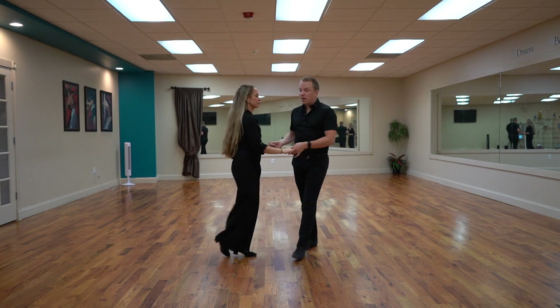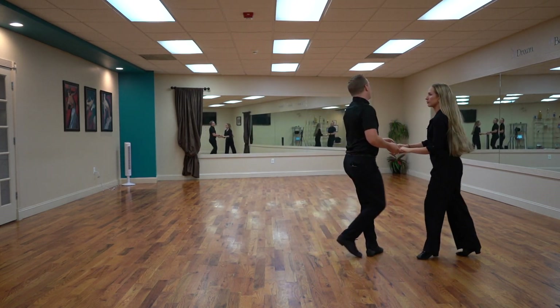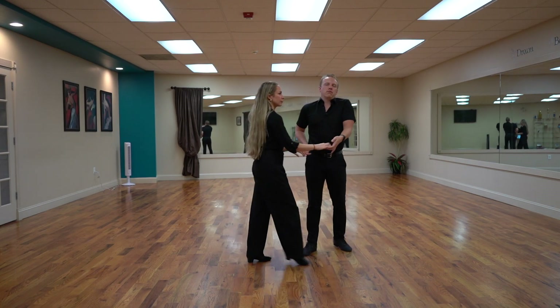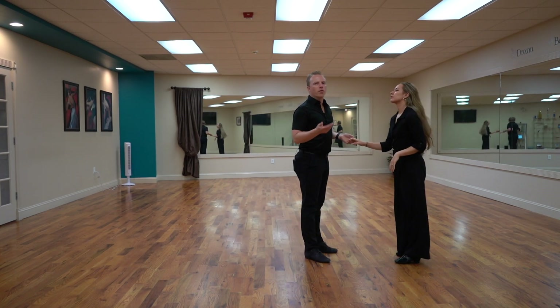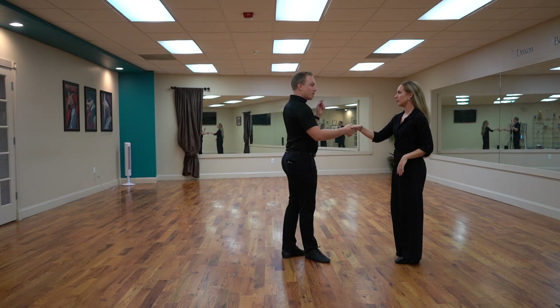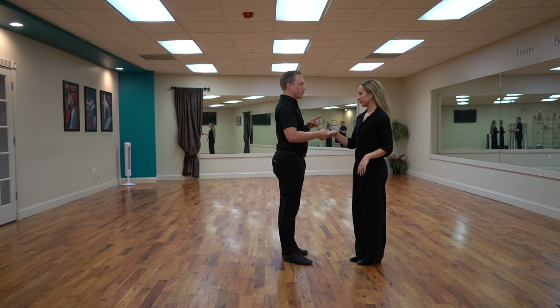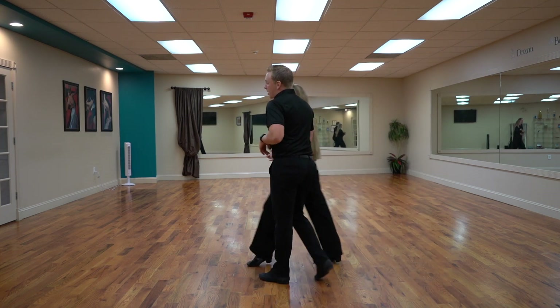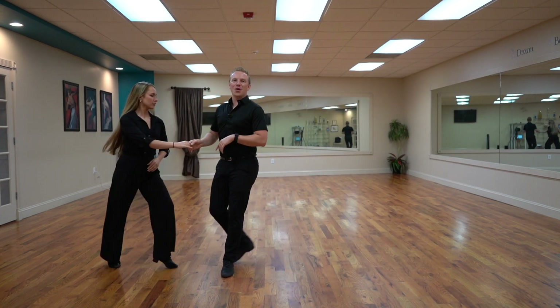It does help a little bit if I bring this hand through to keep her moving forward, but not necessary all the time. The next one is a handshake hold — I could just hold my right hand to her right hand, do the same crossbody lead and just have this handshake hold as we go and move through.